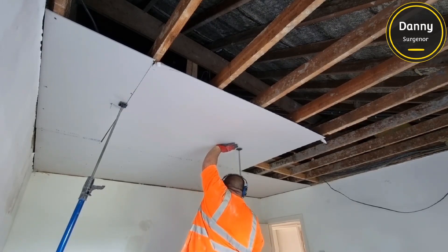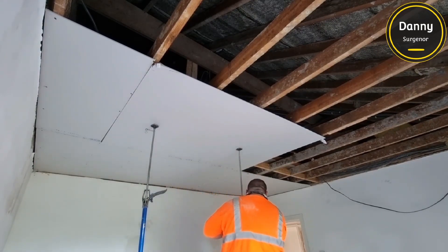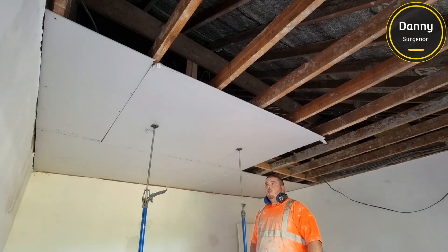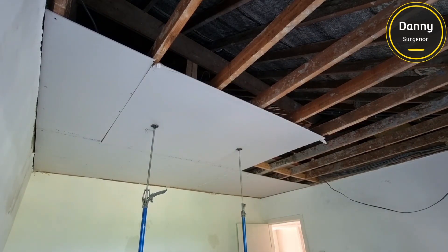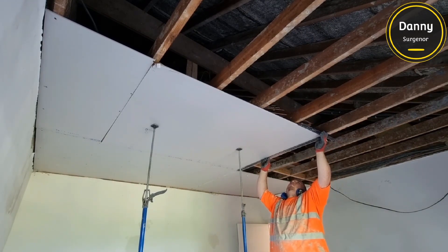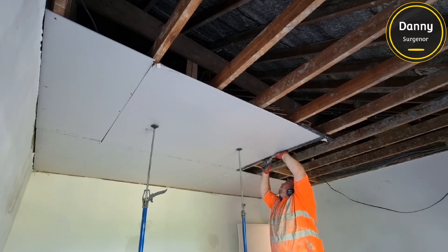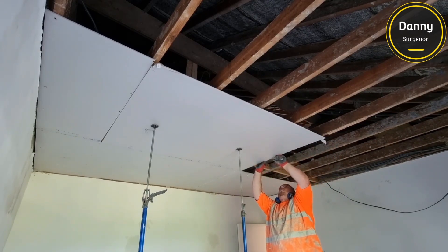When you're plasterboarding ceilings on your own — you can see here again I've got the prop holding one side of the board, then I put another one in and then the other side. This is the best way to board a ceiling on your own. As you've seen from the last video I posted plasterboarding that big ceiling, it didn't work out so well — the reason was I wasn't high enough, I was too far away from the ceiling and it was shaky and all sorts.